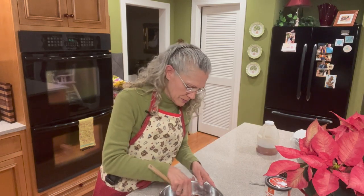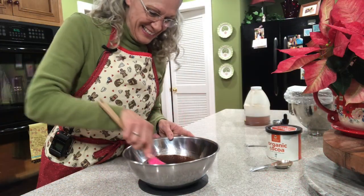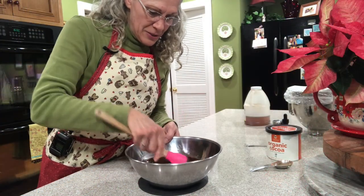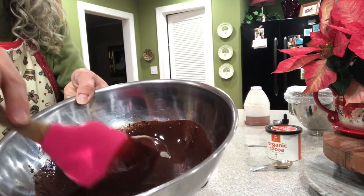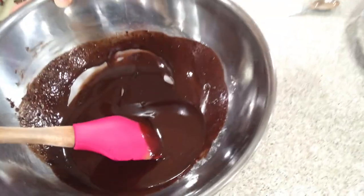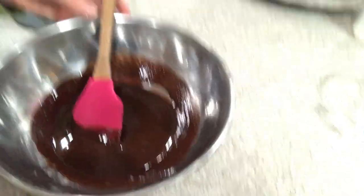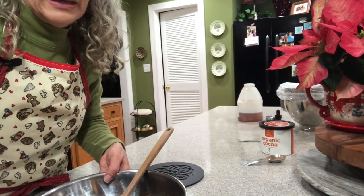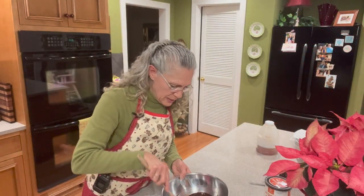Don't get in a hurry to mix anything else in — this is called blooming. This is when the oils from the butter and the cocoa come together, turning it into a liquid form. That's called blooming your cocoa. Once you can no longer see lumpy things in your cocoa, it has bloomed. See how smooth that is? It almost looks like it's going to start thickening up, but it won't — it has just bloomed.